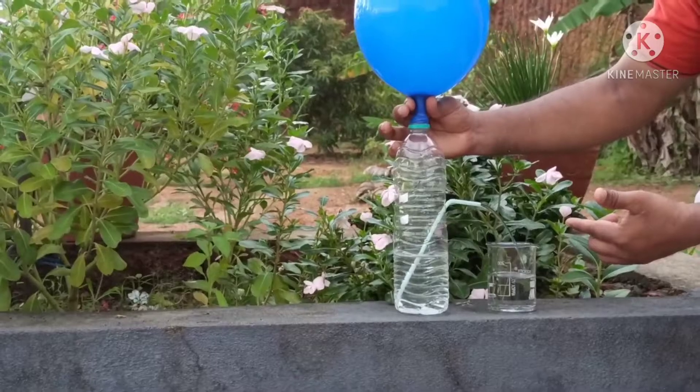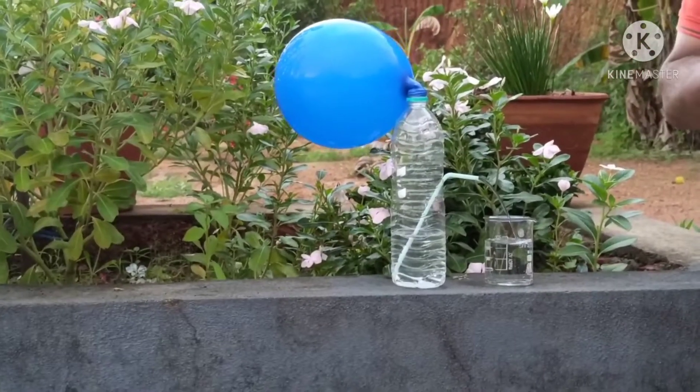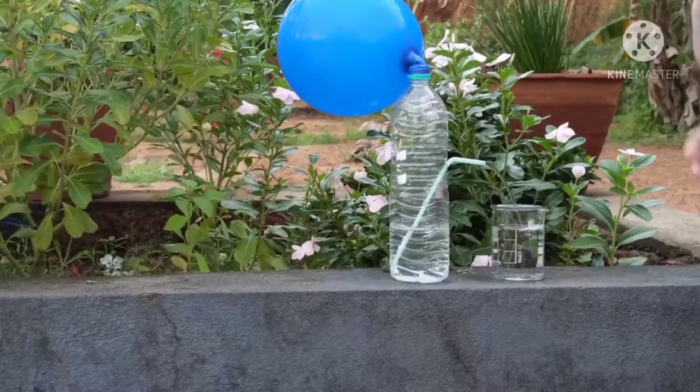So this is a simple experiment showing how the air exerts pressure on water.